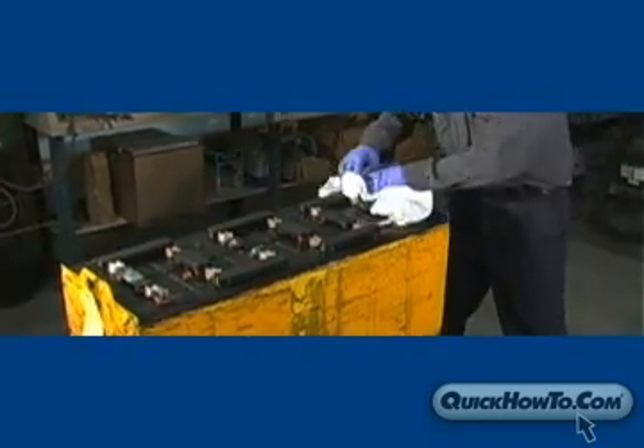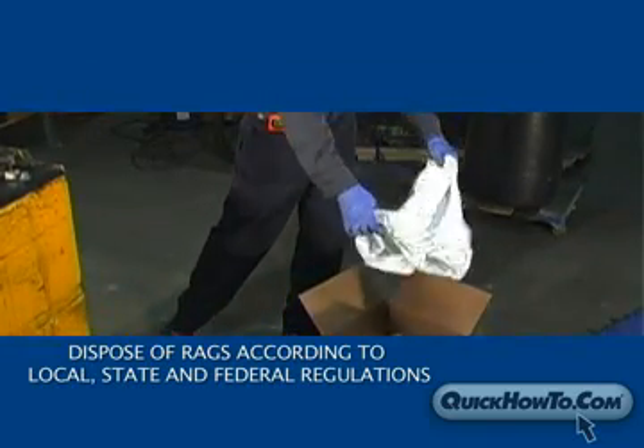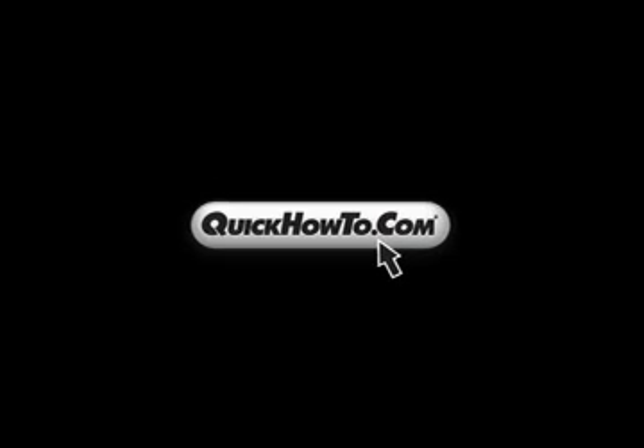Once you've completed the cleaning, dispose of rags immediately, keeping in accordance with local, state, and federal regulations.